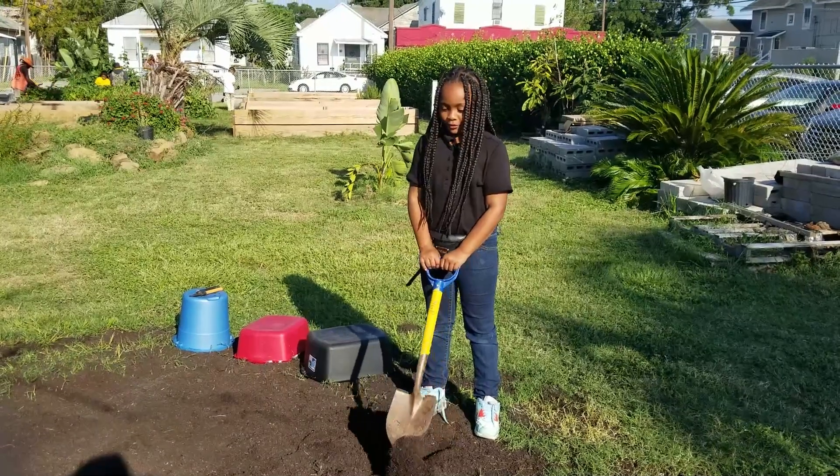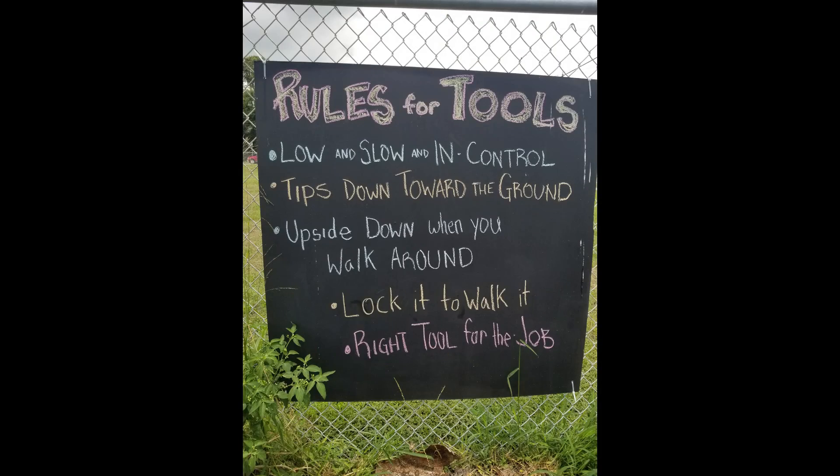Welcome back to Rules for Tools. Our next rule is to lock it to walk it. That means if you've got a pruner, a lopper, or any tool that has a lock on it, be sure to close that lock before you walk around.